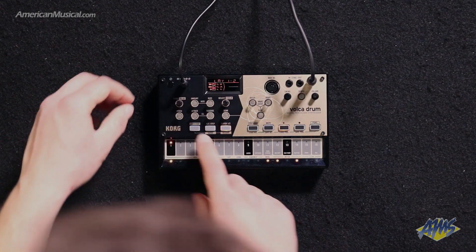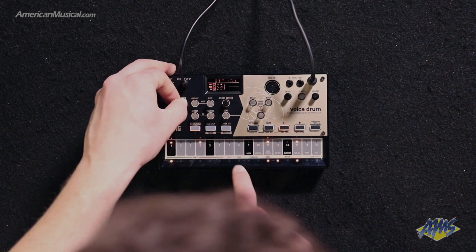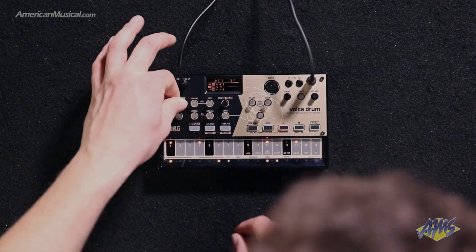The Volca Drum features 16 sequence slots so you can save the drum beats that you create from scratch, or modify one of the 10 preloaded preset kits.